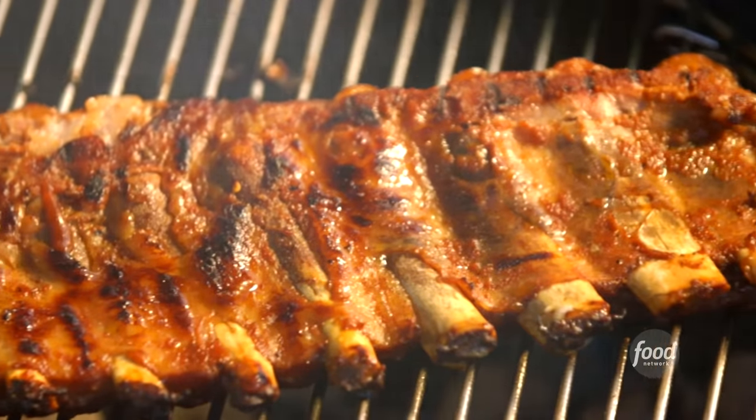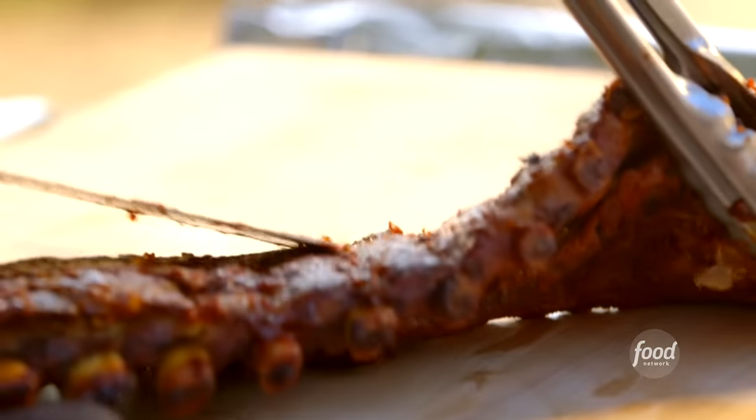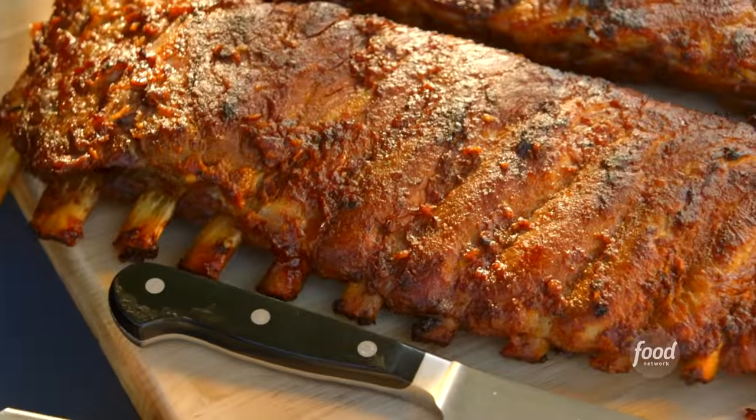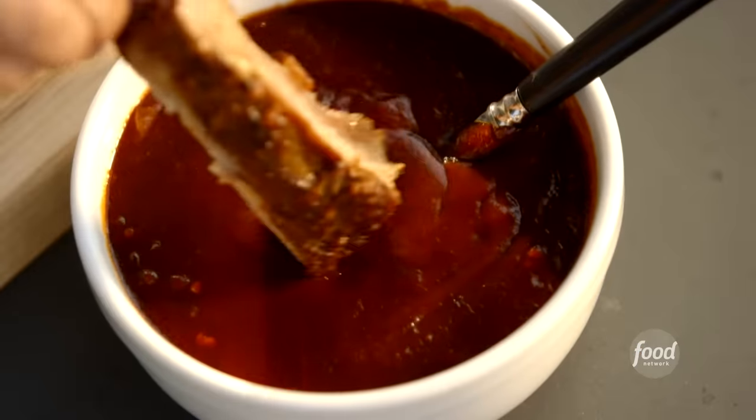Look how delicious and perfectly brown these are. I'll put them on a board, cover them tightly with aluminum foil, and let them rest for 10 minutes. These look fantastic — I only wish you could smell them. They're meaty, they're flavorful, they're tender. You know what? Once I stopped incinerating ribs on the grill and started roasting them first and then barbecuing them, there's no going back.